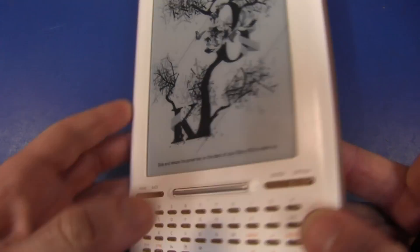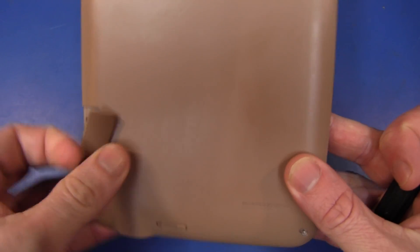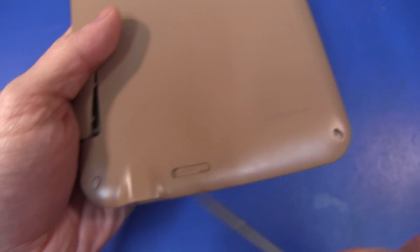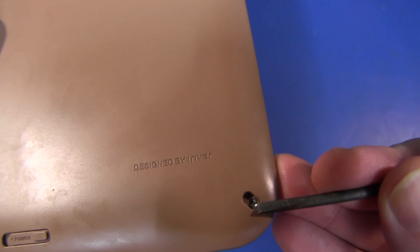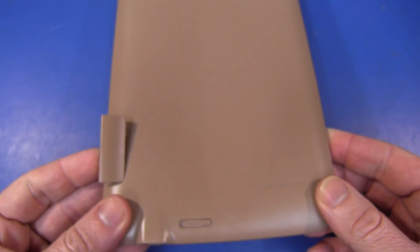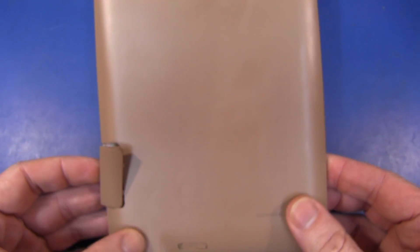Let's see if we can take this sucker apart, shall we? What have we got on the back here? It was fairly obvious from the start that there's a couple of Philips head screws under the SD card cover. I'm going to assume that they're part of it, and these feet down here are a dead giveaway. They certainly pop out as you expect, and there's another Philips head screw in there. So let's take those four screws out.